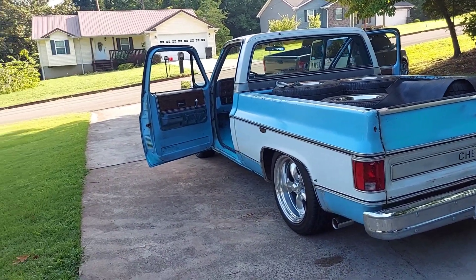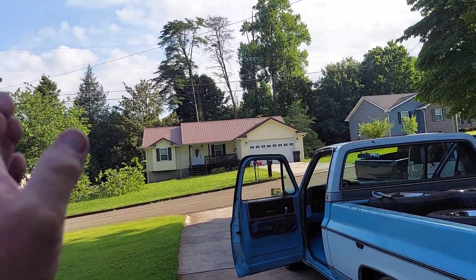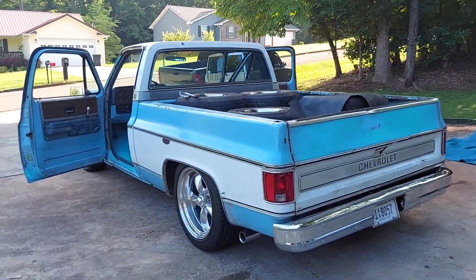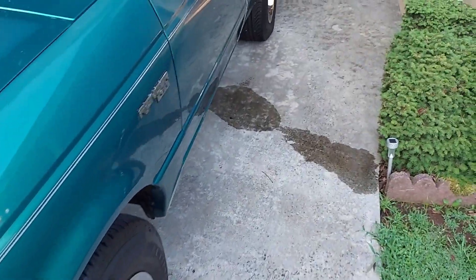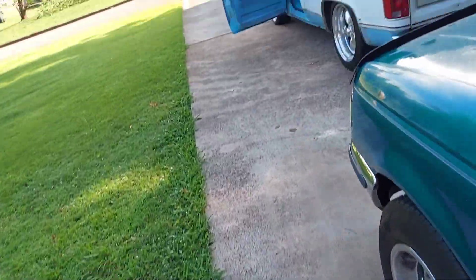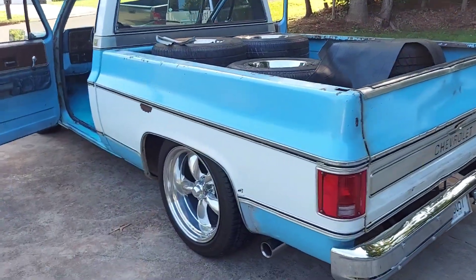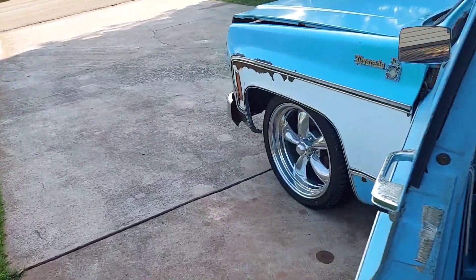Good morning guys, hope your morning has started off good. It looks like it's going to be a beautiful morning for a little while, but we've got rain coming — it's already been raining. You can kind of see on the grass, it's really wet, and this little S10 ranger has a full of water in the back. Anyway, enough of the weather forecast — I've got this 75 C10 truck out here in the front yard.